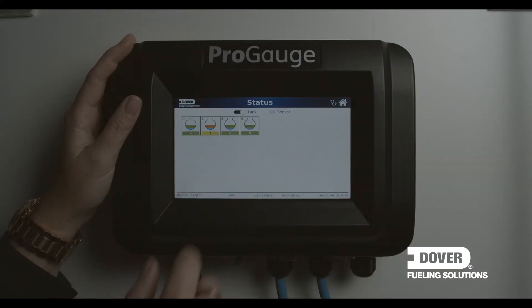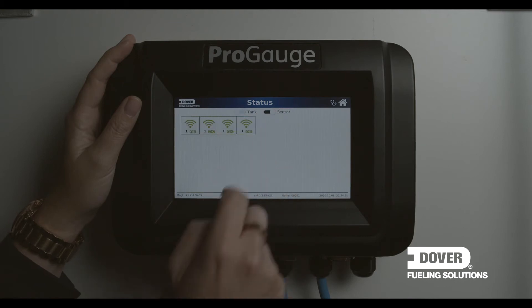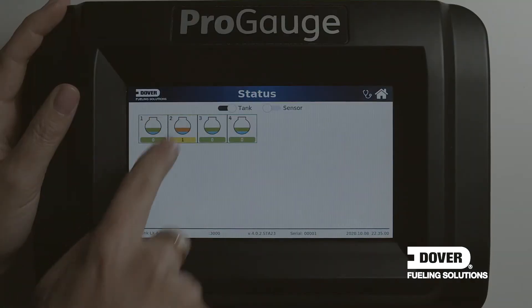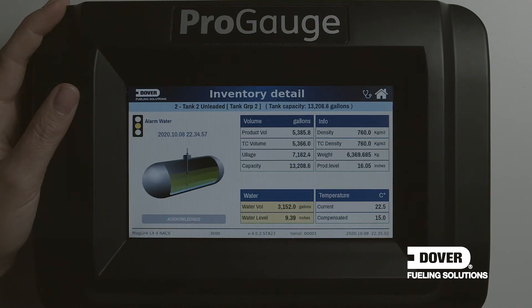Via the status icon, we show the status of the tanks. In this example, one tank has an alarm on the sensors. By selecting the tank that has the alarm, we can go directly to that tank to see which alarm it is and what type of action is required.